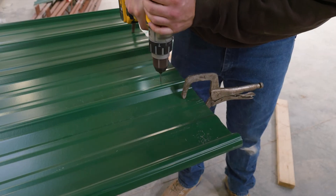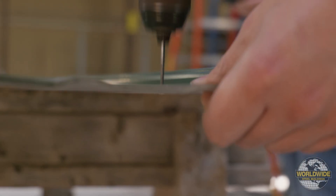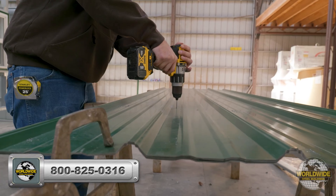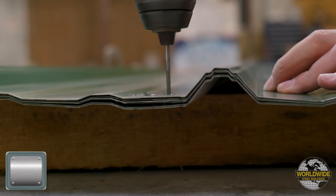Worldwide Steel Buildings recommends pre-drilling roof panels before fastening them to your building. When pre-drilling panels, we utilize a method called stack drilling. We recommend stack drilling no more than 20 panels at one time.